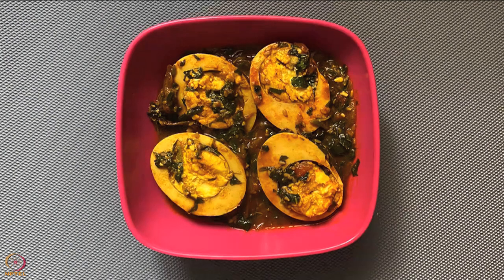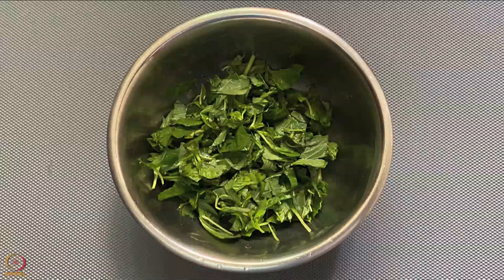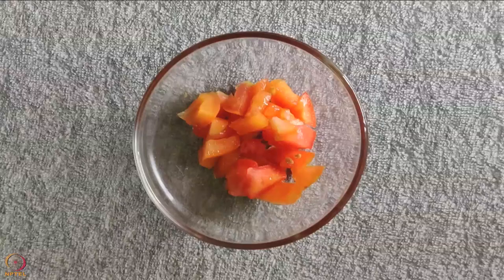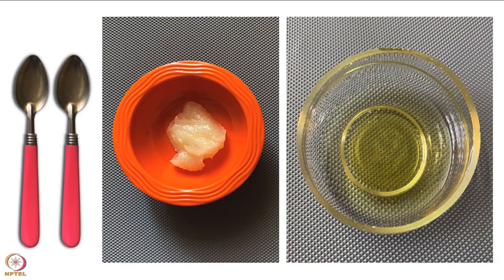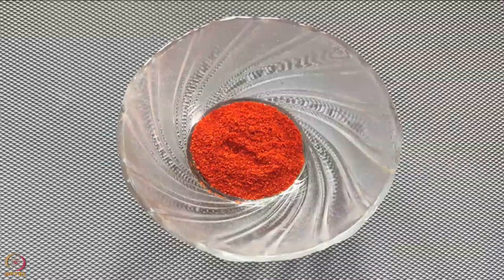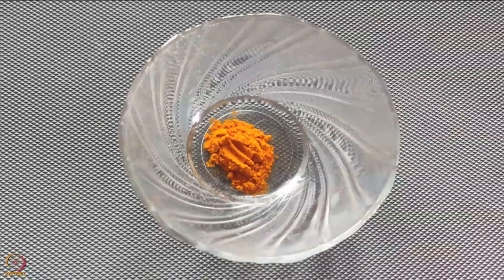The second recipe is egg amaranth leaves curry. Ingredients required are 2 hard boiled eggs, 30 grams (3/4 cup) of washed amaranth leaves, 1 tablespoon white sesame seeds, half sliced onion, half chopped tomato, 2 teaspoon ghee or oil, 1/4 teaspoon salt. Spices required are 1/2 teaspoon red chilli powder, 1/2 teaspoon coriander powder, 1/4 teaspoon turmeric powder.